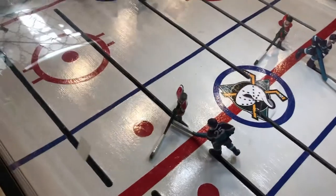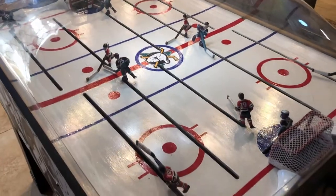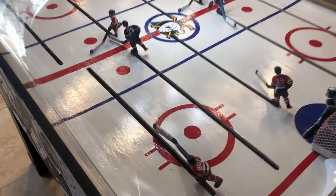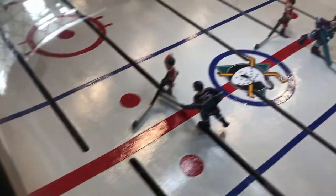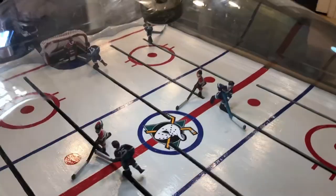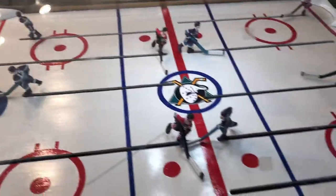I thought I'd redo the floor to match everything else I was redoing. I primed it, painted it, and then these are all vinyls I cut out. I thought they might last a little bit longer than the paint, since paint just wears off after the players are moving back and forth constantly.